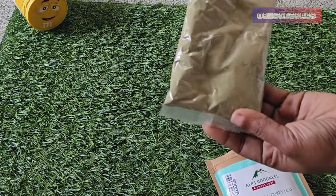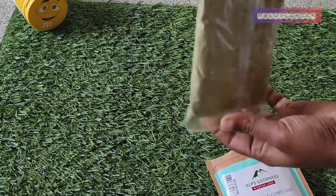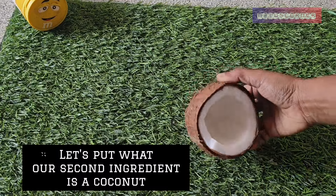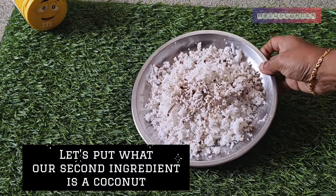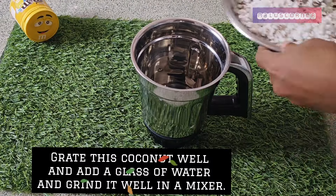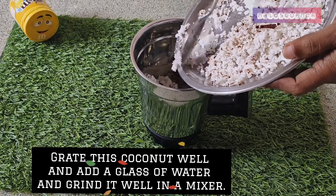We are going to turn on and prepare the pack. I will show you a little bit. I am going to take my two to three ingredients and mix them together.